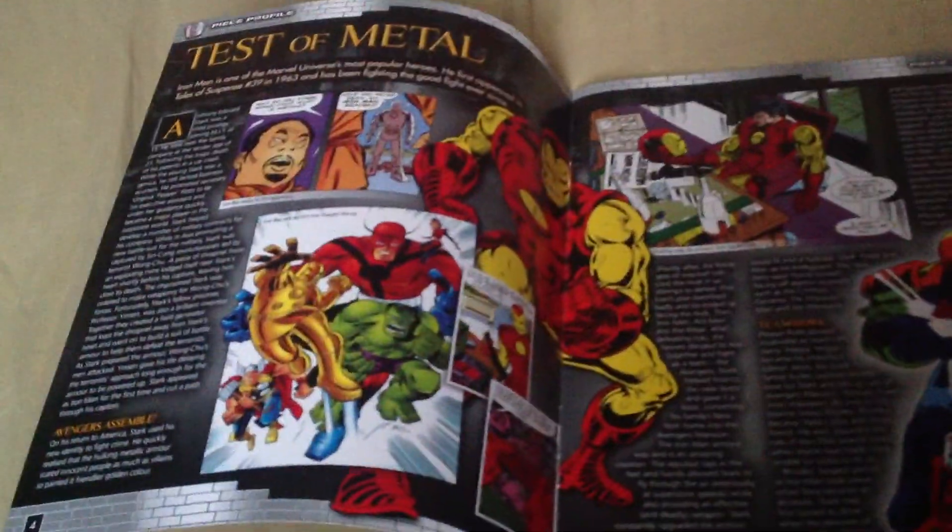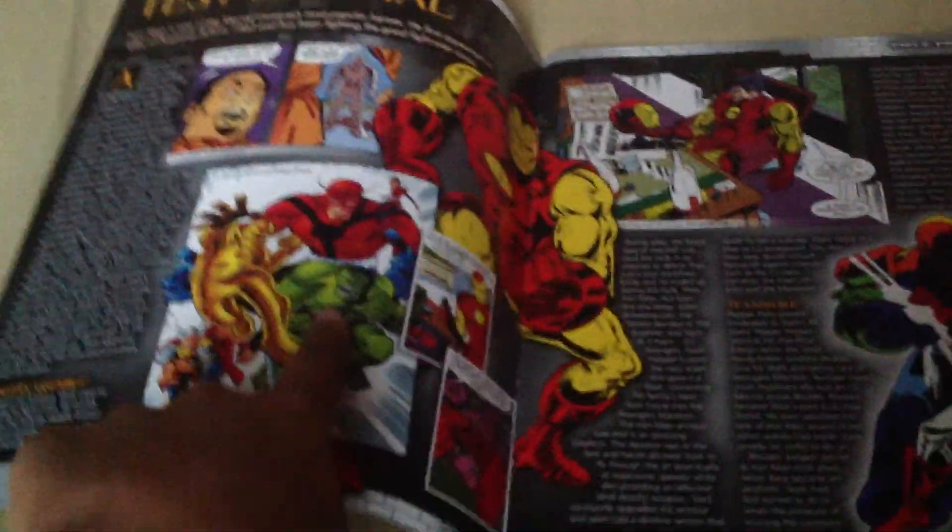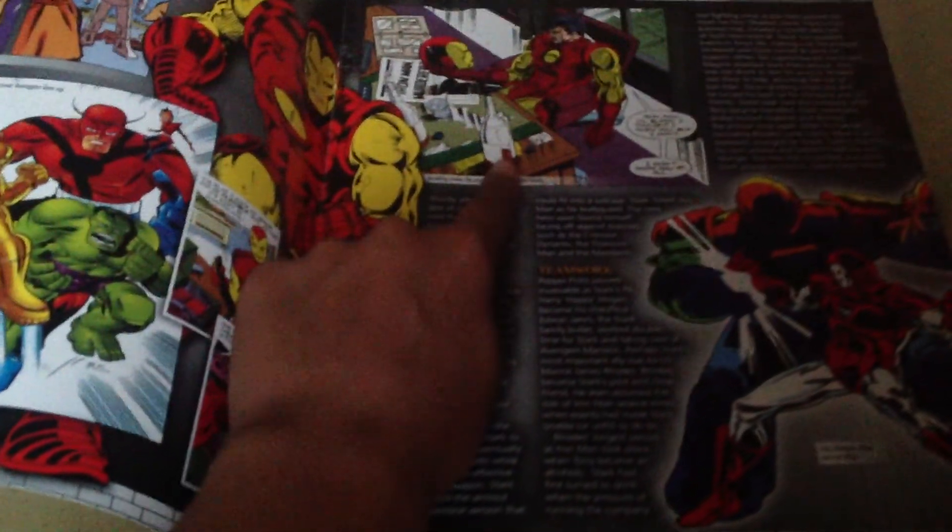Let's talk about his information. That's where the first issue of Iron Man came out, it's when he joined the Avengers. This is about when he got drunk — like, Demon in a Bottle. That's the issue, and this is the version of Iron Man.